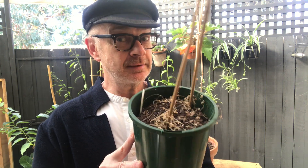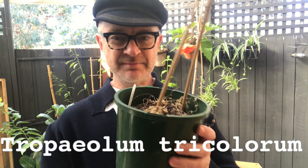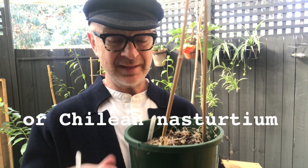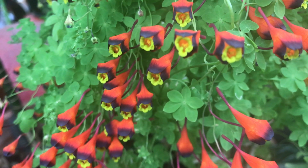And today what are we looking at? This looks very dead and it is, but it's actually asleep. It is Tropaeolum tricolorum, which as you can tell is not an orchid. I did make a care video about this amazing Chilean plant which I will link below. It is called the Chilean nasturtium, and it is a relation of that family.